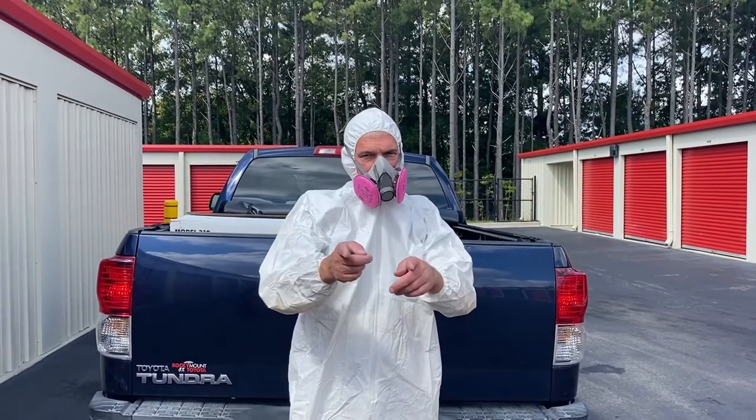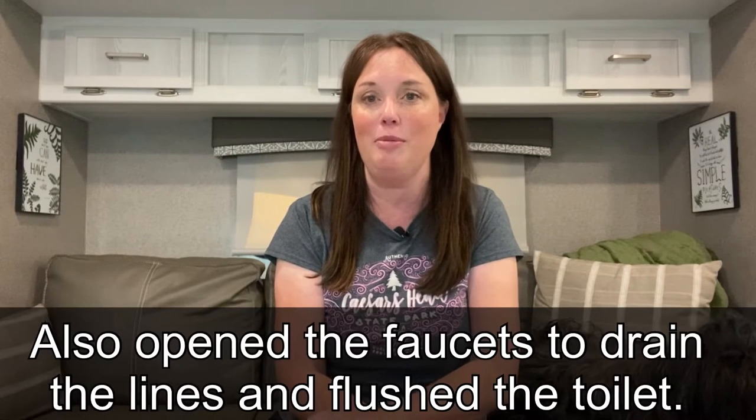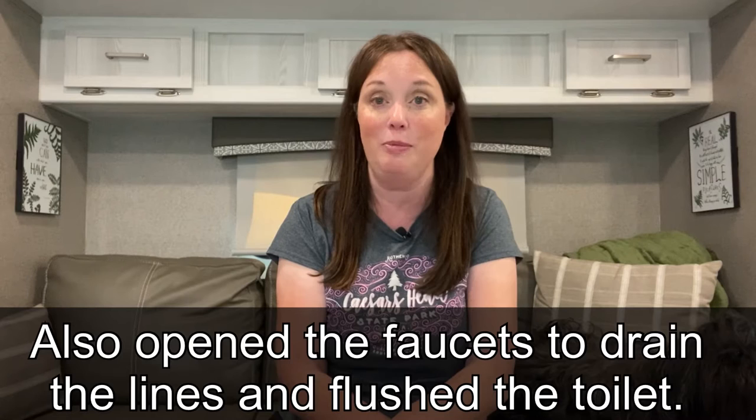Because Troy is going to get an up close and personal relationship with our current toilet, we went ahead and got prepared. Maybe a hazmat suit isn't required in this situation, but we did do a general cleaning of the area and we made sure that all water is off to the camper, including making sure that the water pump was off.